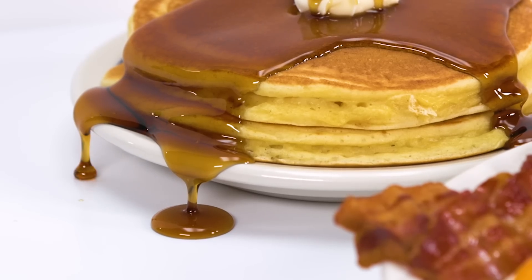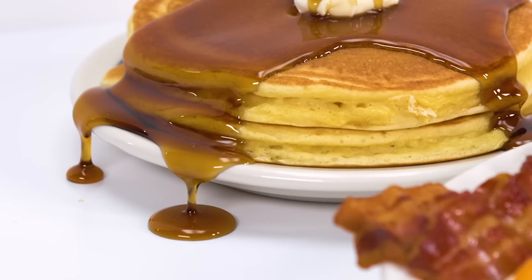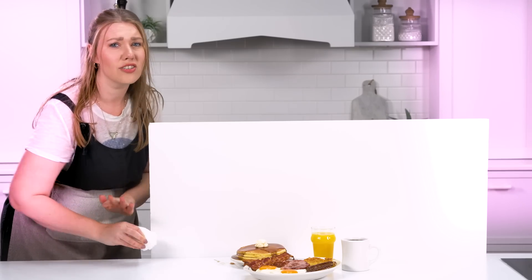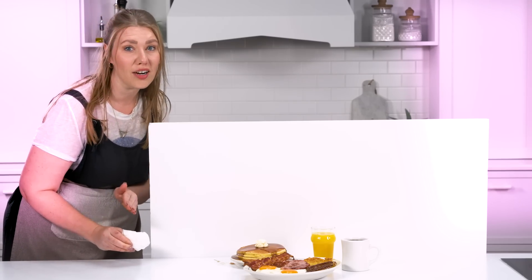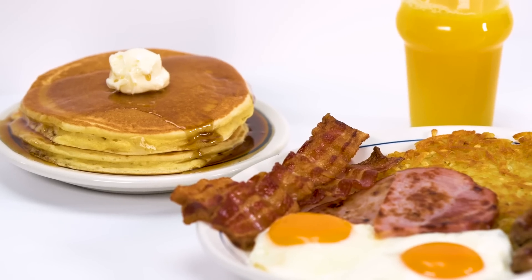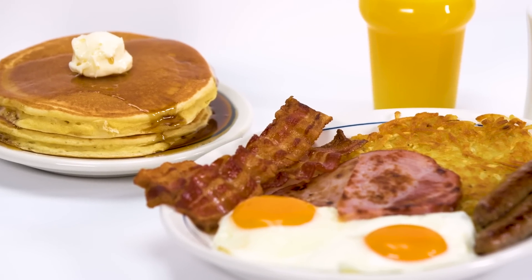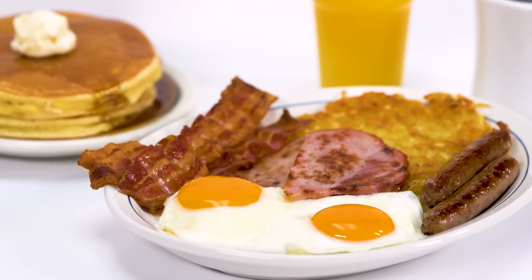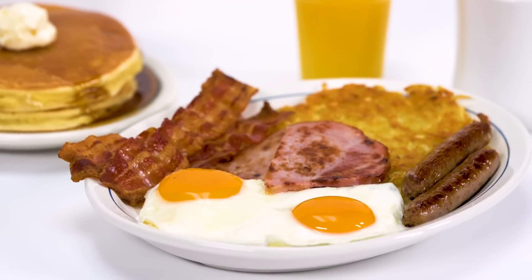I got a little excited with the syrup, so it flowed over the edge of the plate — I'll have to clean that up. Sometimes food styling is all trial and error; you never really know what's going to work until it doesn't. This looks great — I'm so happy with the way this breakfast platter turned out. We've got our iconic syrup pour on a clean white background, and it looks absolutely delicious. Make sure to like, comment, and subscribe, and if you're watching on YouTube, click the bell. Comment below and let me know what you want to watch me style next.